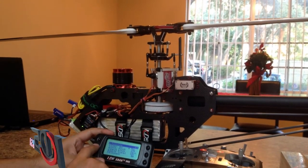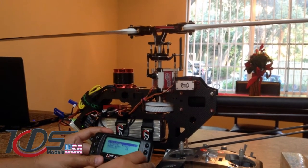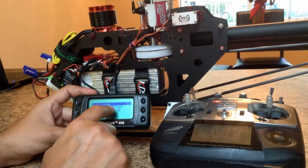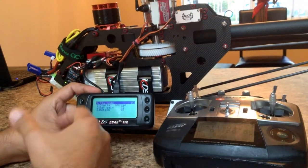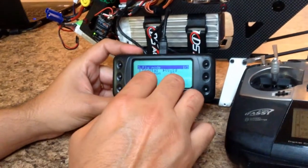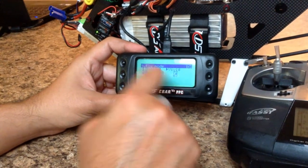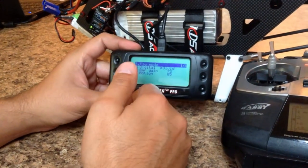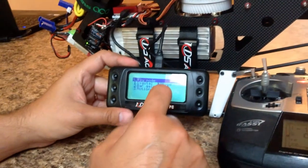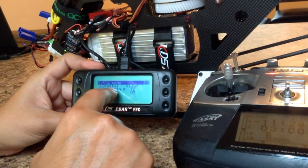Fly Mode — this is to your taste. I have it on Vivid. On Vivid the helicopter doesn't feel robotic; it's more like a flybar feel — fluid. You can adjust that to Medium or Precise, play with it. On step two we have the cyclic gain and bar gain.